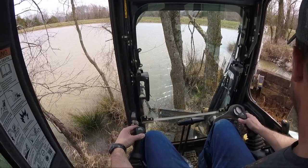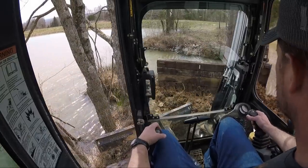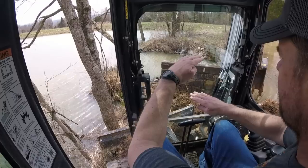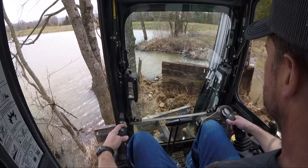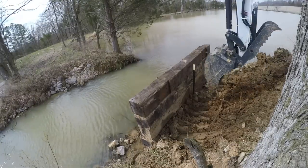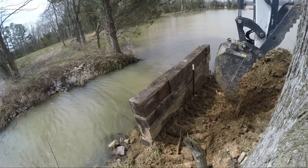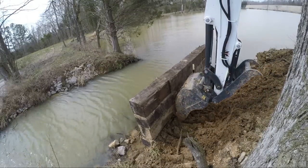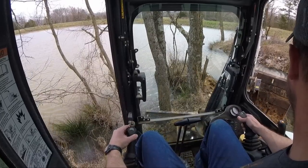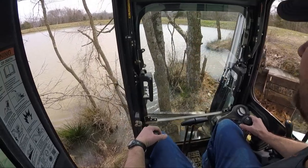I'm going to probably have to lift it up so I can put a little bit of rock base underneath it, because I didn't realize — I thought it was about this much above the water level. Turns out I was wrong. Mark that on your calendar — first time I was wrong probably in a couple of years, I bet.